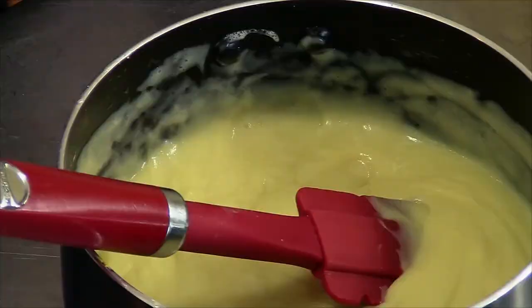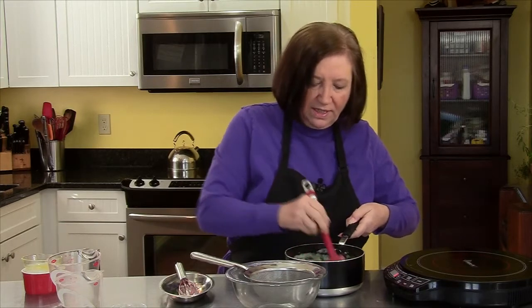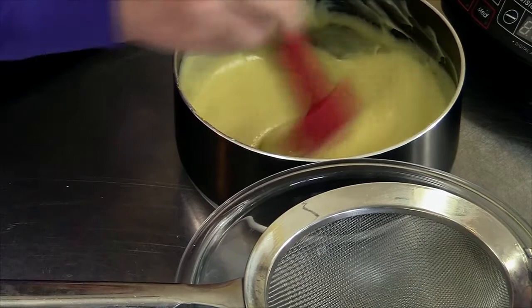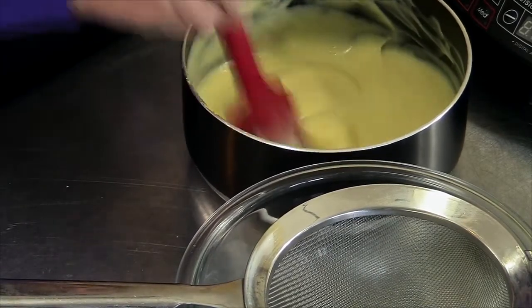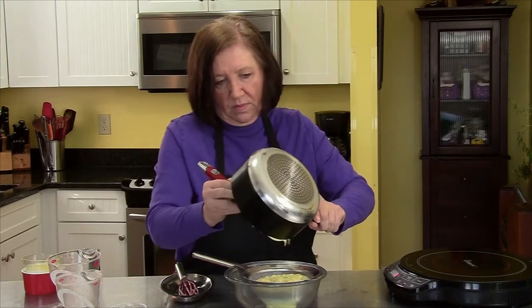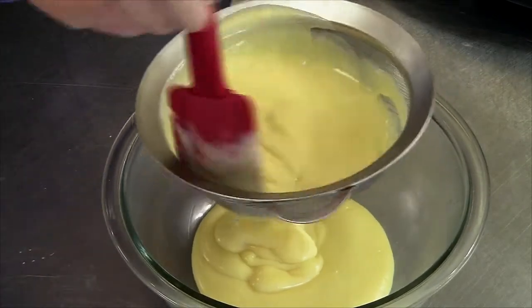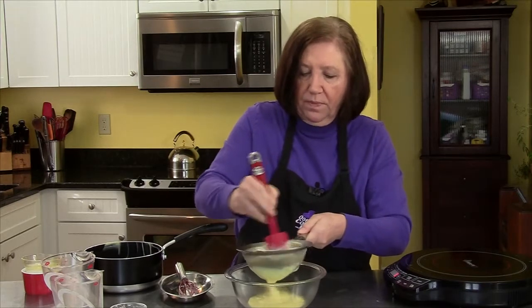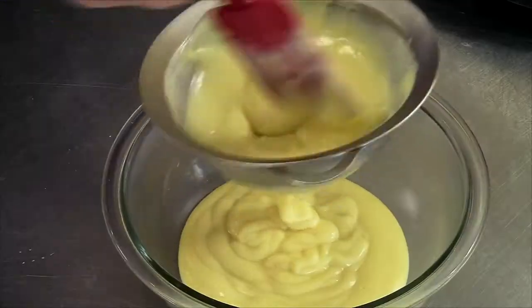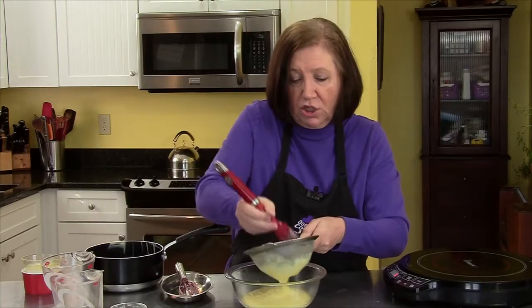Have handy a bowl with a strainer, because you still want to strain this sauce even though you whisked it very well, just in case — because you want your cream to be really, really smooth. Now I'm going to put it through the strainer. After I've strained it all, I'm going to cover it tightly with plastic wrap and refrigerate it for a minimum of 1 hour, possibly 2. Look at that — I have no lumps in my cream. It means I did a good job when I whisked it.